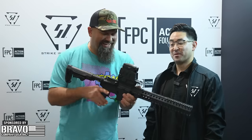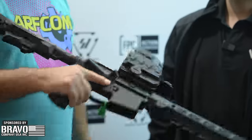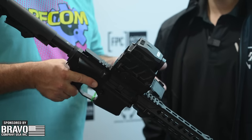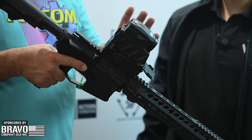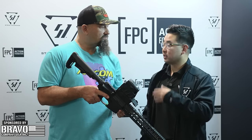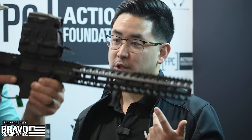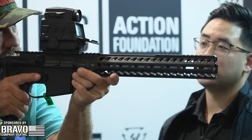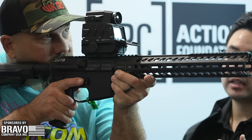Next up — this is the thing I was really excited about. It's pretty big, but that's because this is basically two sights in one unit. It's a red dot overlaid on top of a thermal optic — we're calling it the Cyclops, by Hexing Tech and Strike Industries. The red dot is powered by one CR2032 and the thermal sight is powered by two CR123As.